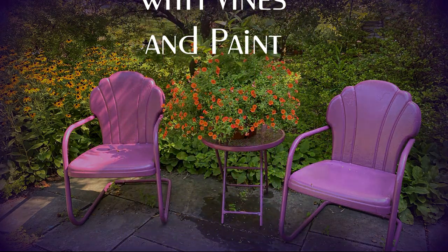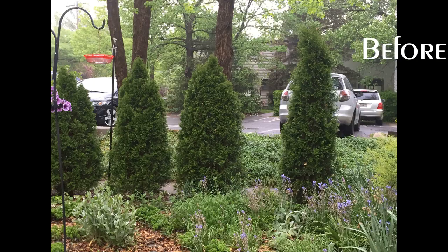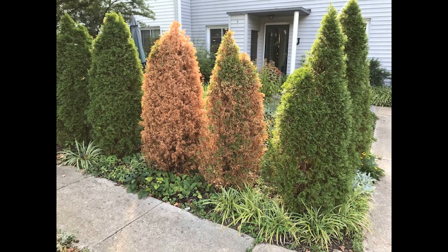Hi, this is Susan. This is my story of transforming my front yard from this row of arborvitaes that I wanted to hide my view of the parking lot and give me a little privacy. But they were failing and I hated the look.